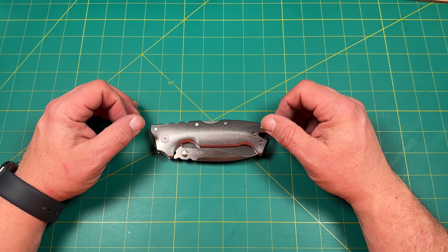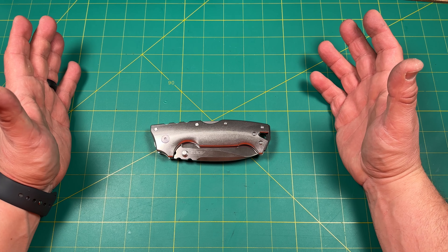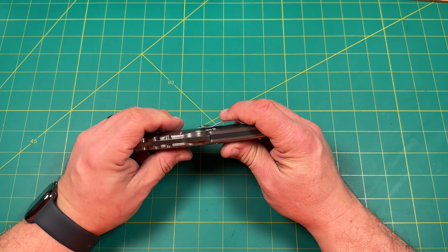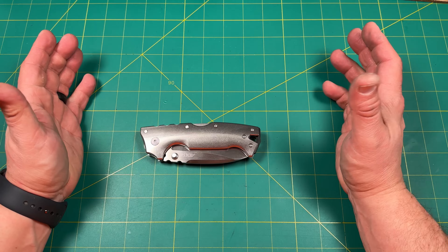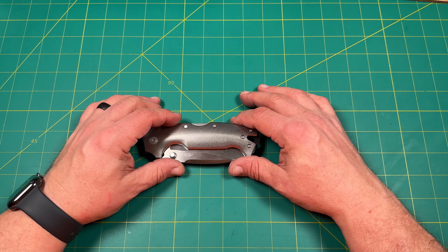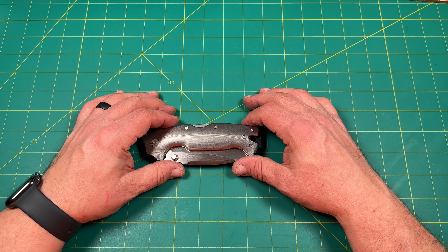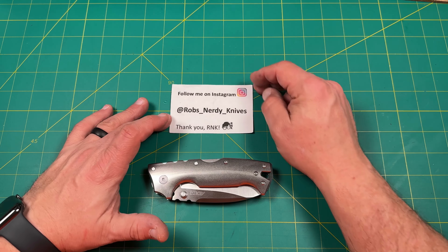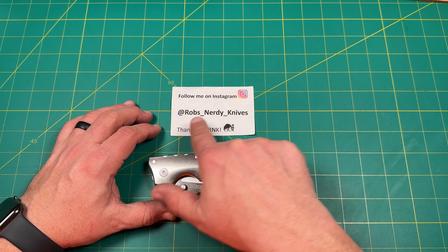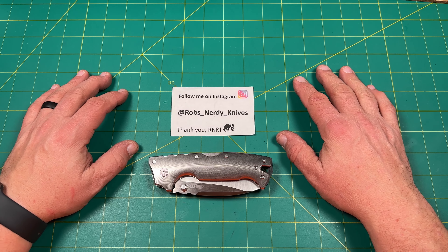To those of you on the fence about becoming a channel member: I have three different tiers, I will send you a sticker, you get exclusive content, and there's a once-a-month channel members giveaway. I don't want to bribe you into it — it's just my way to say thank you. You don't have to be a channel member; if you just want to watch and enjoy it, I appreciate that too. If you haven't already, hit that notification button so you can be notified of future content. Check me out over on Instagram at robs__nerdy__knives. Thanks so much for watching today — have a great day and a great week. Bye.